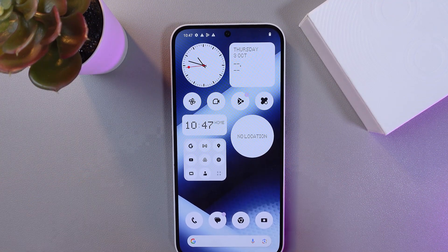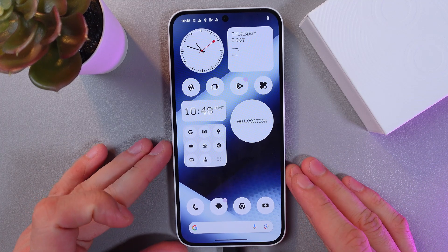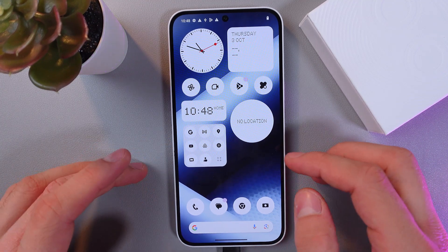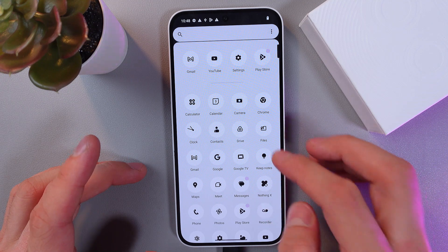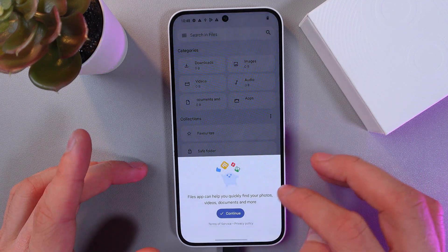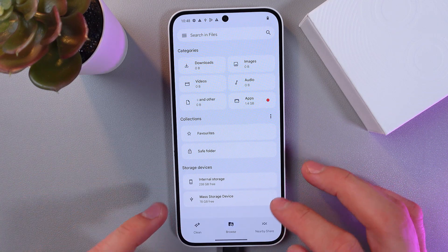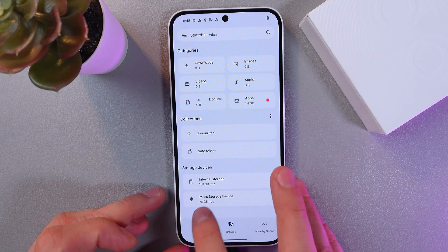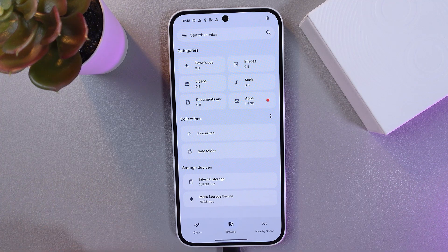Give it a few seconds to detect itself. Now that we are connected, let's check if our phone detects the USB drive. Go to your files, click here, continue, and allow. Now scroll down to storage devices, and as we can see we've got our OTG icon — it means that our phone is successfully connected.